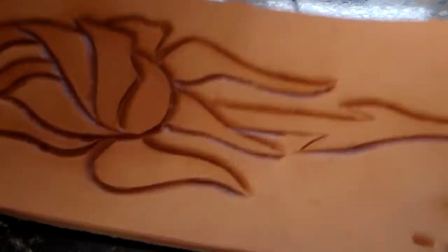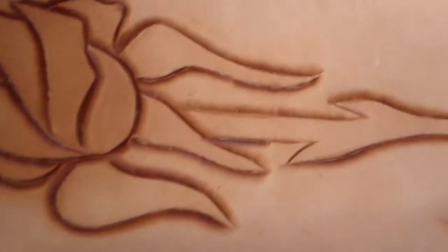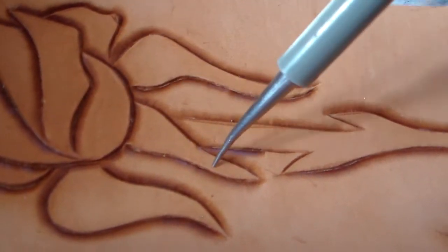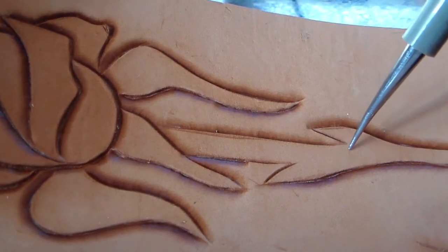Video number two. In the meantime I've gone ahead and beveled all of the other edges. The only ones I left out were these two sharp angles, and I thought I'd quickly show you a nice way of doing them.